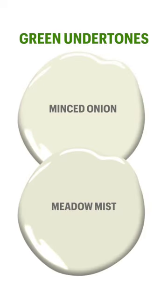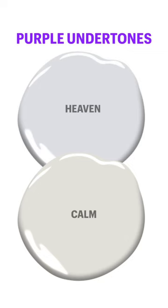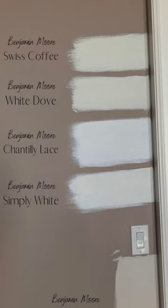Remember, white also reflects off the room that it's in. So consider painting test swatches on your own walls to see how it'll look before committing to all of your walls being painted in white. White paint is complicated.